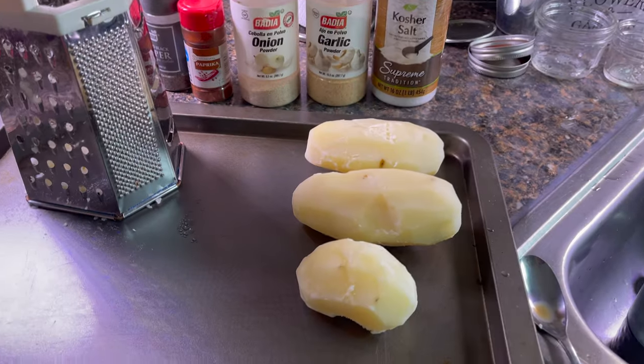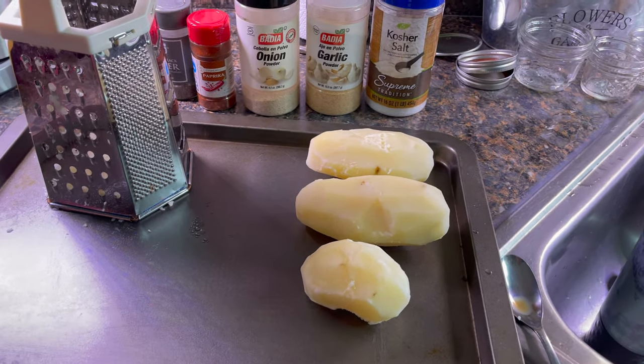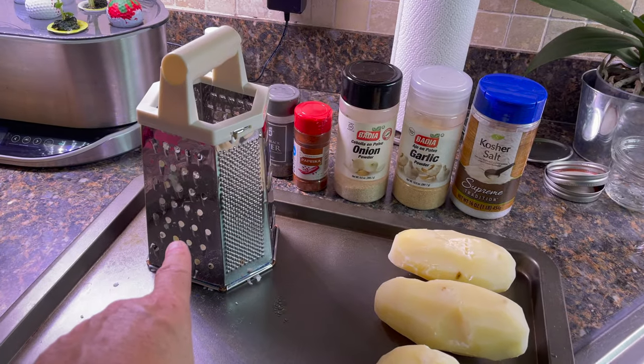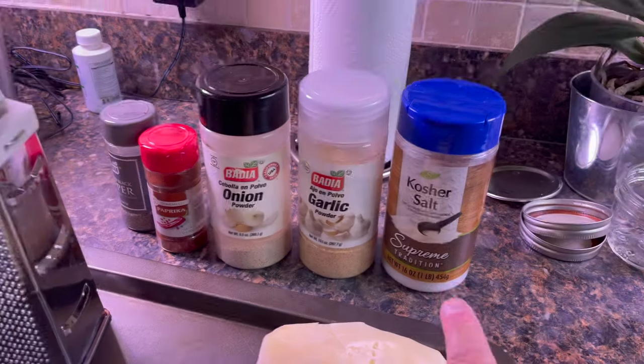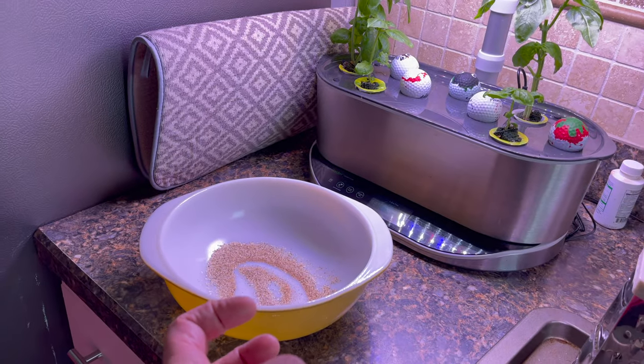All right, let's take a look. You boiled them already — those are just regular potatoes, boiled five minutes, and she peeled them. So what we're gonna do is grate them, stick them in there with salt, pepper, garlic, onion, paprika, and then we're gonna form them together.